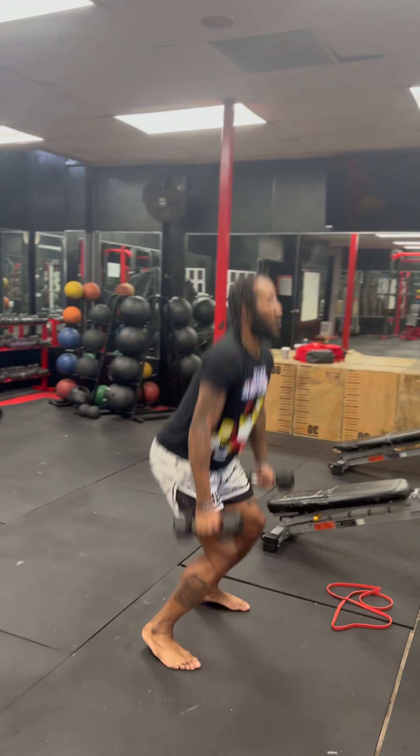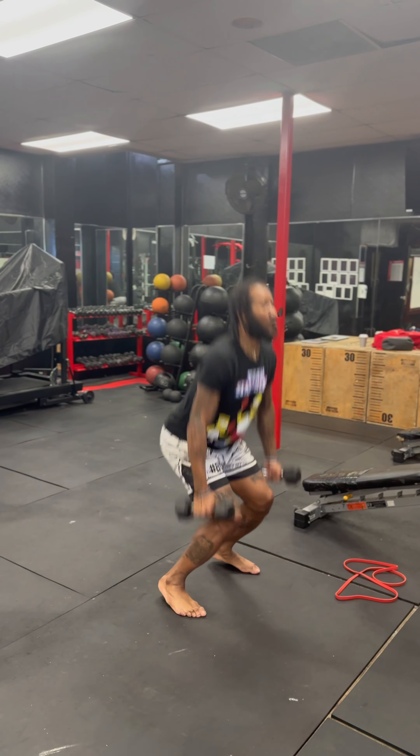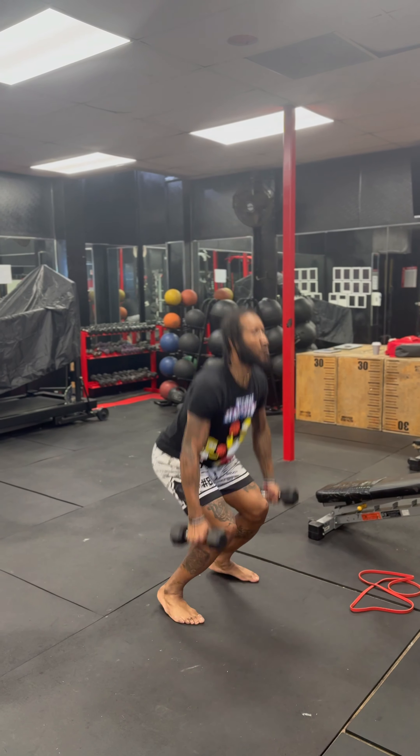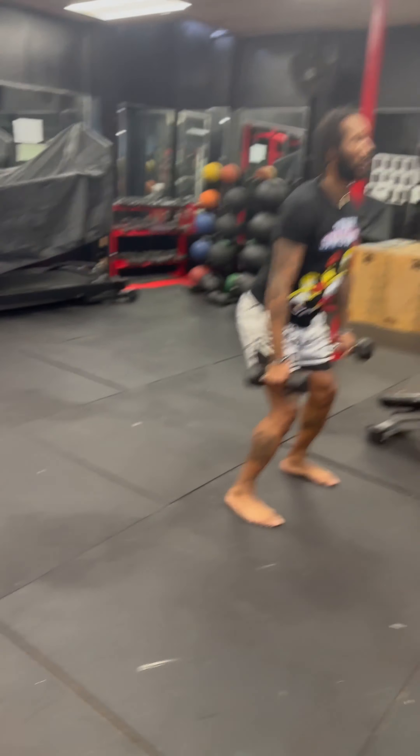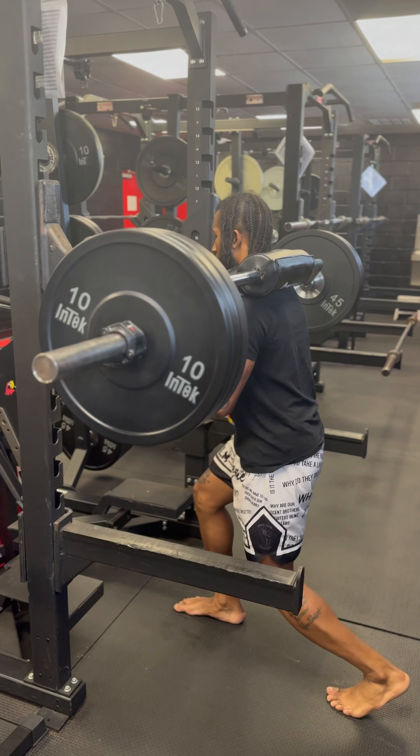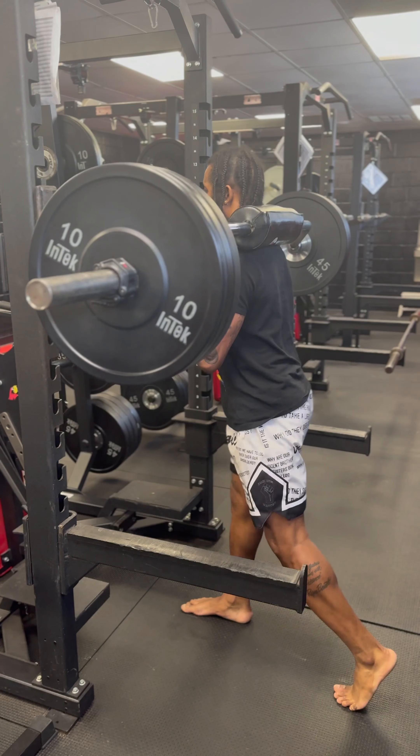Then we hit some dumbbell squat hops. Squatting like one-fourth — like 25% of a squat — exploding up. Doing everything with my shoes off. Let's get my toes active. Now we're back to it.